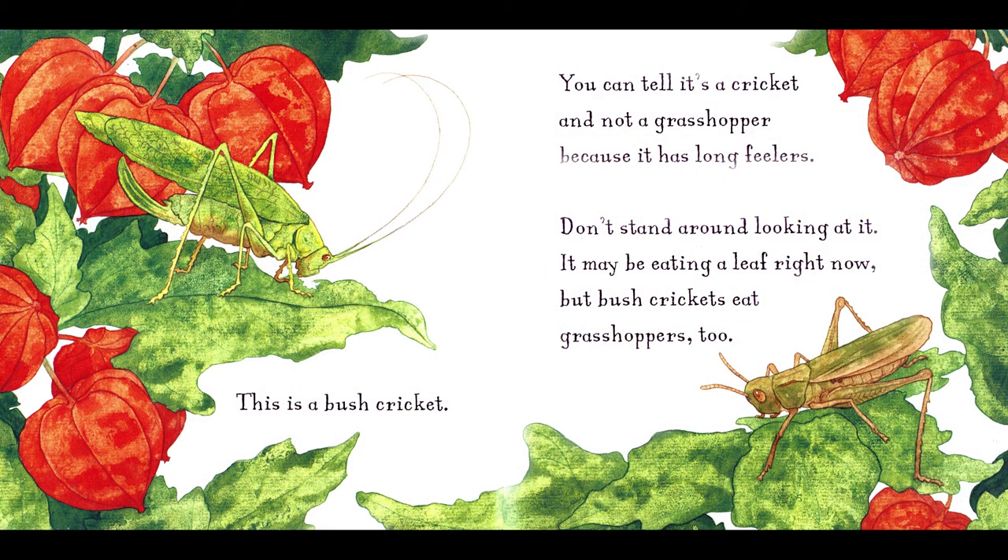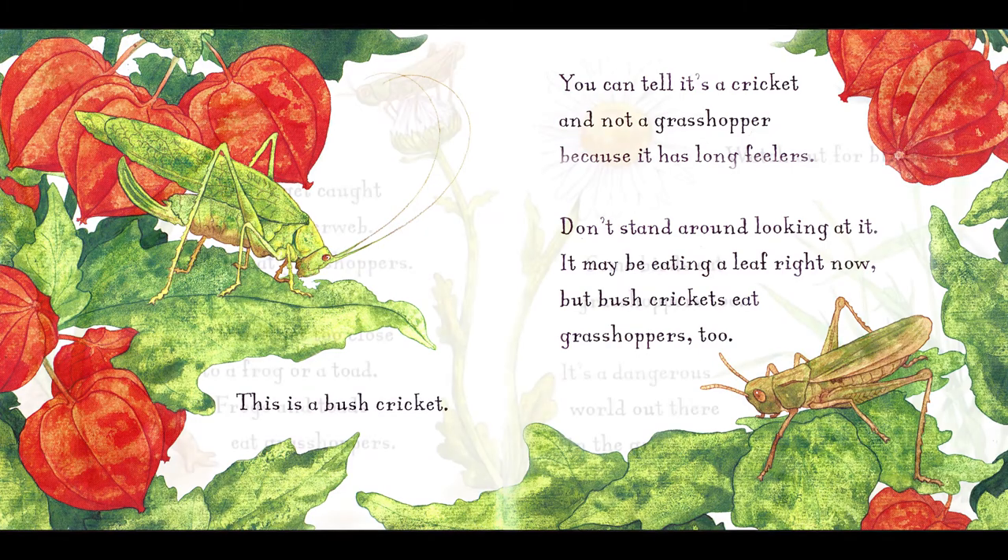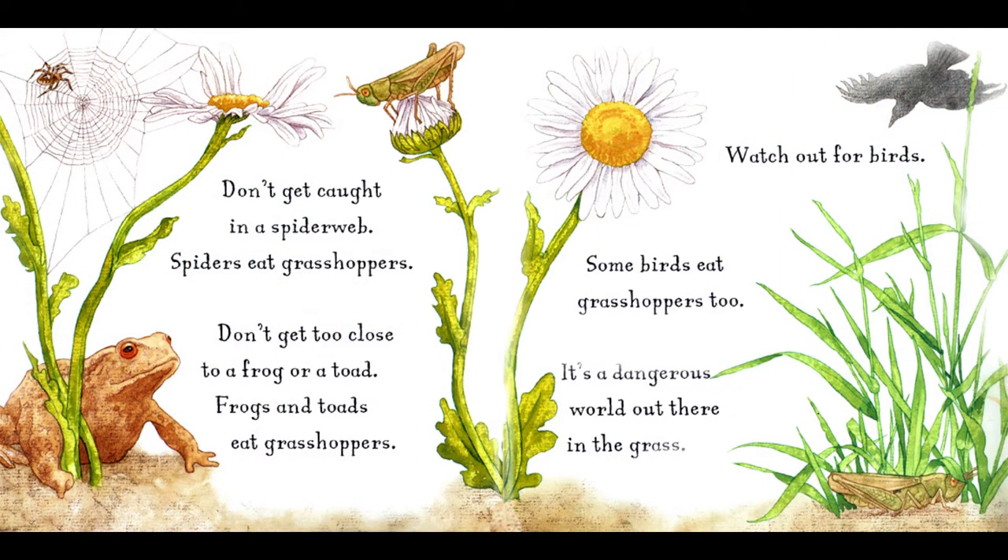This is a bush cricket. You can tell it's a cricket, and not a grasshopper, because it has long feelers. Don't stand around looking at it. It may be eating a leaf right now, but bush crickets eat grasshoppers, too. Don't get caught in a spider web. Spiders eat grasshoppers. Don't get too close to a frog or a toad. Frogs and toads eat grasshoppers. Watch out for birds. Some birds eat grasshoppers, too. It's a dangerous world out there in the grass.